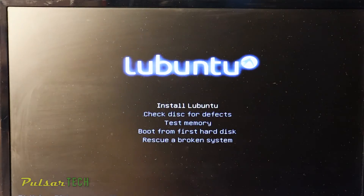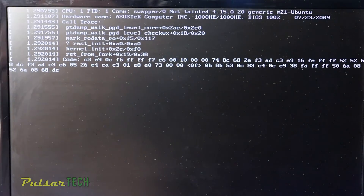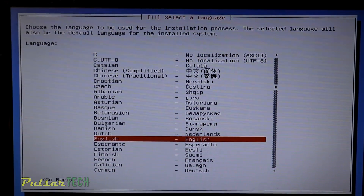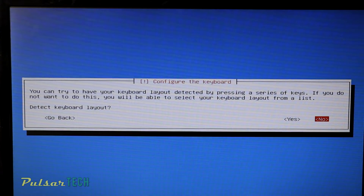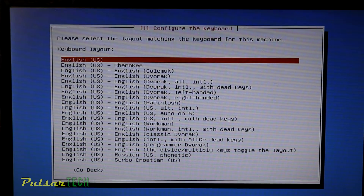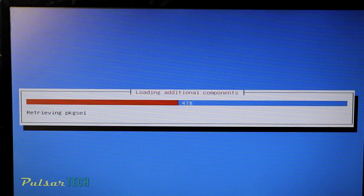On the next screen, choose 'Install Lubuntu'. This will start the installation process so we can install it permanently on our laptop or computer. The first thing you need to do is choose the language — I'm going to choose English. Then choose the country and territory. You can detect the keyboard layout automatically or choose it from the list. I'm going to choose English keyboard from the list, then press Enter. It's going to start loading additional components.